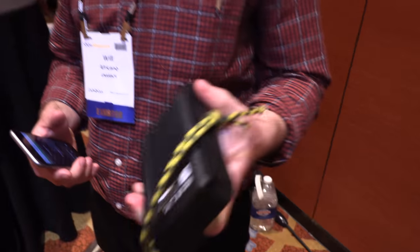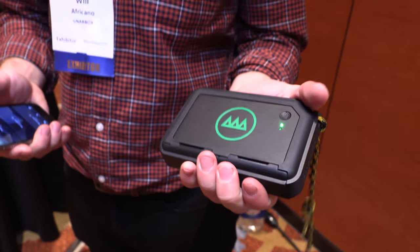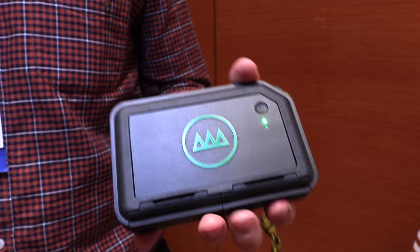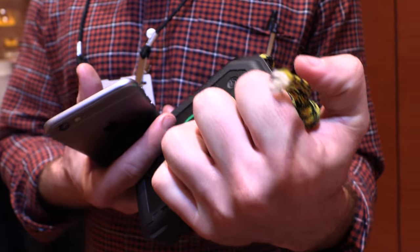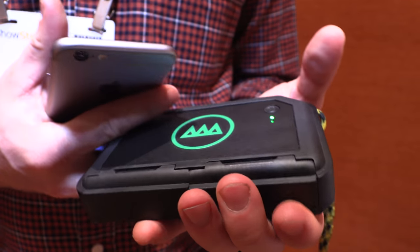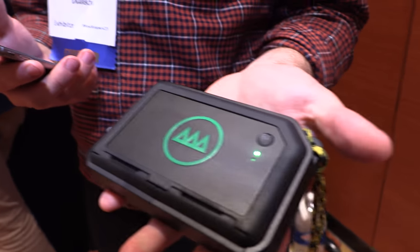The GNARBOX is waterproof when you close the doors. They've actually dunked it in water and it works pretty well. It has gaskets built in and a rugged build. When you seal it up, those gasketing systems make it water resistant.